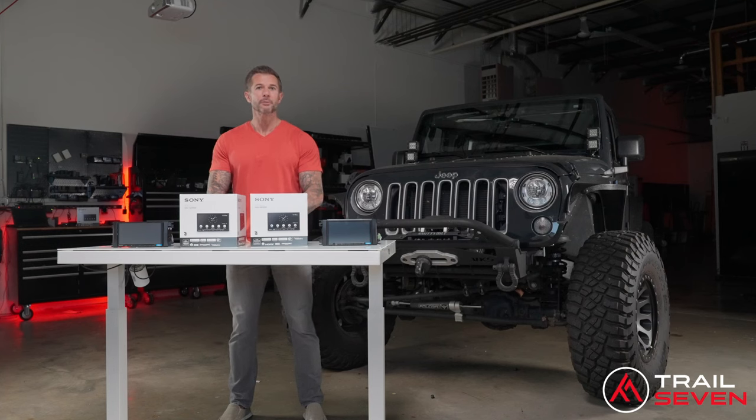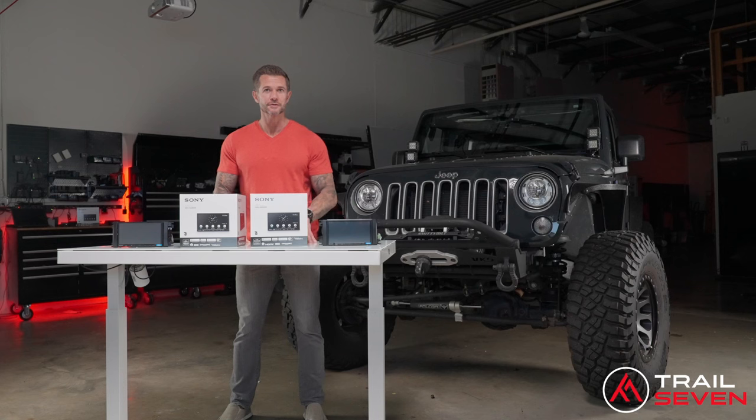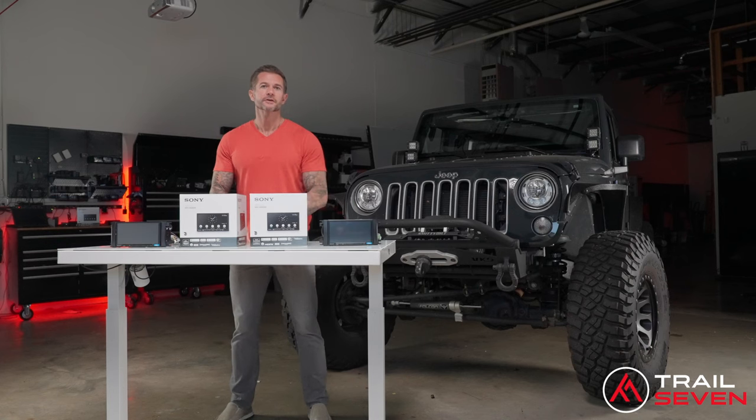Both offer wireless Apple CarPlay and Android Auto. Both are Sirius XM ready. Both are Maestro compatible, which are going to come pre-flashed for your vehicle to maintain all of your factory settings, such as your steering wheel controls and vehicle diagnostics. Those are the similarities.